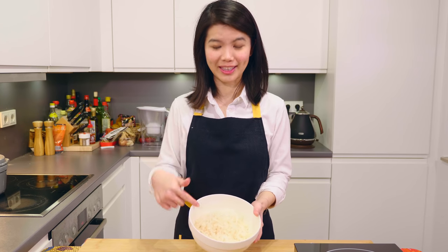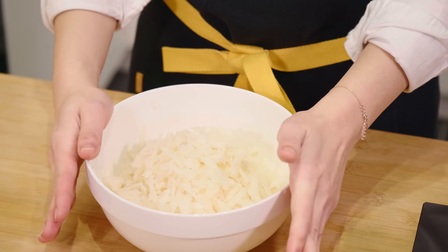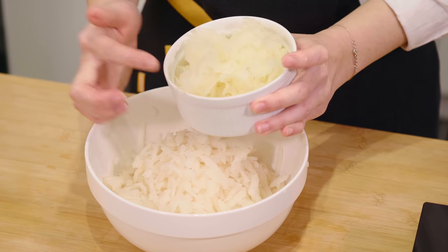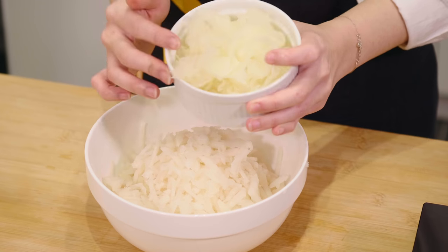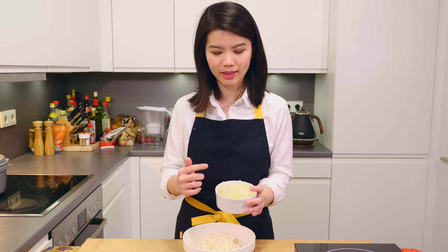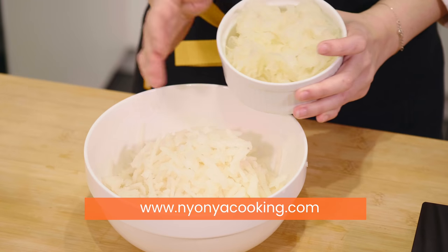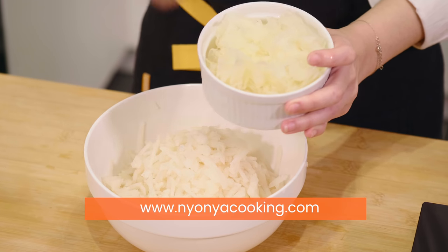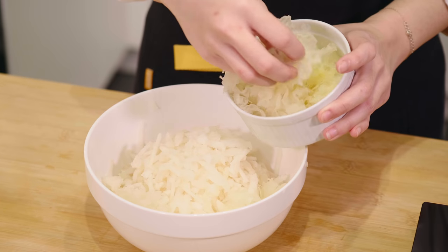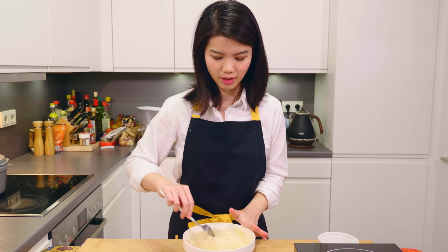This is the final result and this is how it looks like. After this, everything will be very simple because we are going to add in the snow fungus. This has been already hydrated — I soaked it in water overnight. For tips on how to clean and soak it, you can head on to our website, nyonyacooking.com, where we have the full recipe and all the ingredients listed. Add the snow fungus into the bowl and give it a toss.